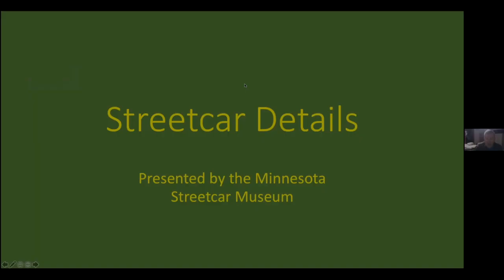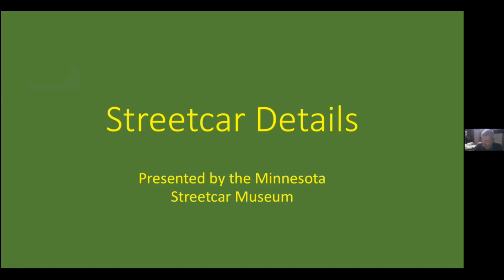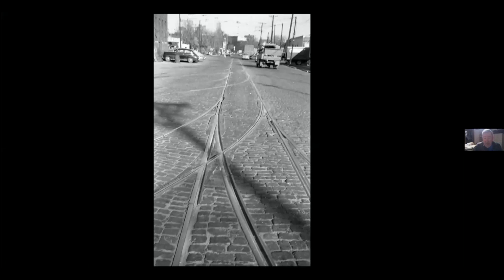Streetcar details — these are all kinds of little things that unless you made a point of looking at them, you might not notice. We start with track. Am I the only person that thinks streetcar track was really cool and kind of geometrically beautiful? This is First Avenue Northeast — the ladder track going into the east side station. Look at this stuff crossing within switches and all these Belgian blocks. I just think it's the neatest thing ever.